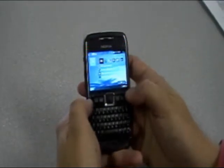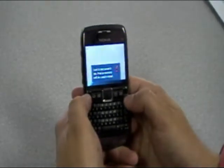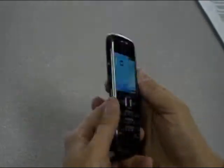Aside from the menu soft key, we also have our camera button. The camera button will bring you directly into the camera, which is 3.2 megapixels — I'll show you that in a moment. So that's basically the front of the device.